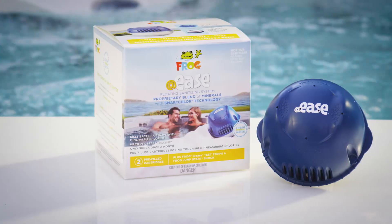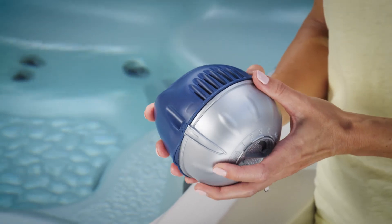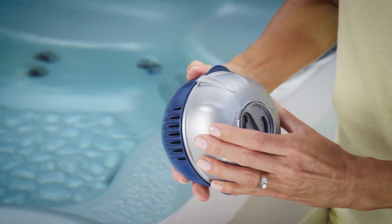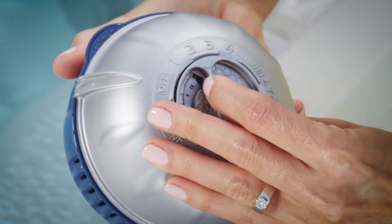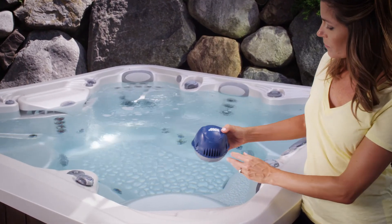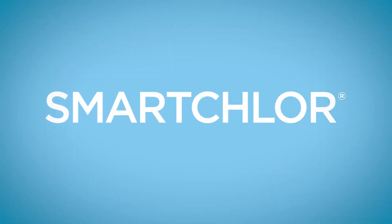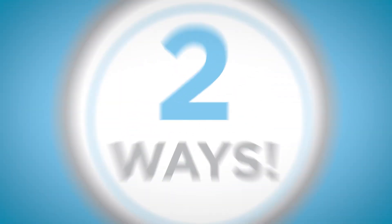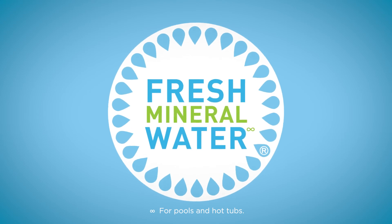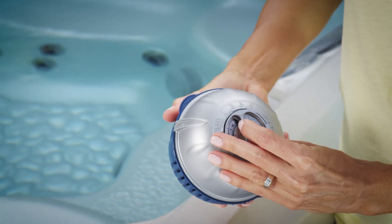For the FROG @ease floating system, snap the mineral cartridge together with the SmartChlor cartridge and twist to the suggested setting number in the manual. The SmartChlor cartridge will last three to four weeks depending on how much you use your hot tub. The fresh minerals team up with the SmartChlor to kill bacteria two ways while keeping your water silky smooth.